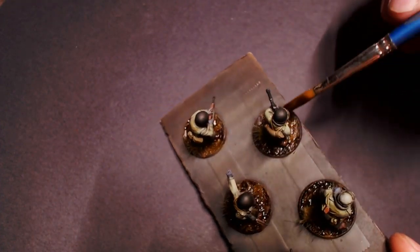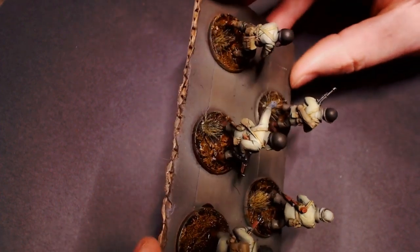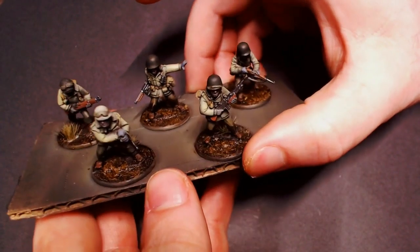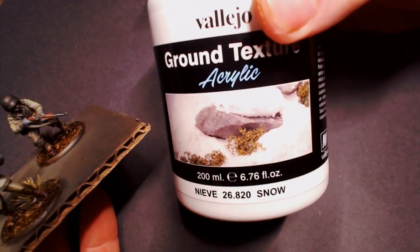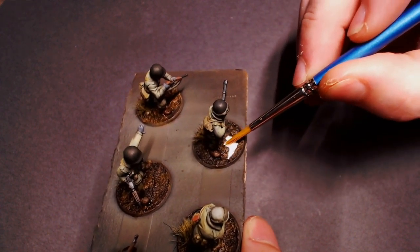The color modulates between the concentration, the wetness, and all that kind of stuff. So just a thin little dabbing of Soft Tone over those bases will blend that together nicely. Once that is dry, we're going to pull out our snow from Vallejo Ground Texture — this is great, nice fluffy snow effect stuff.